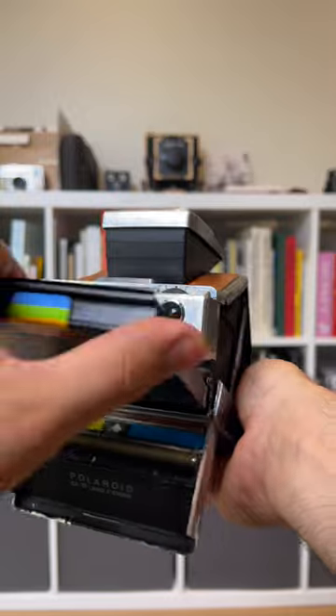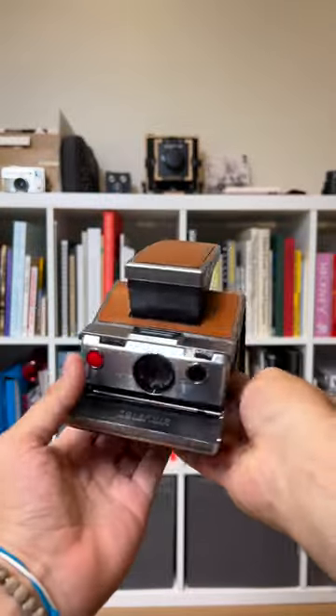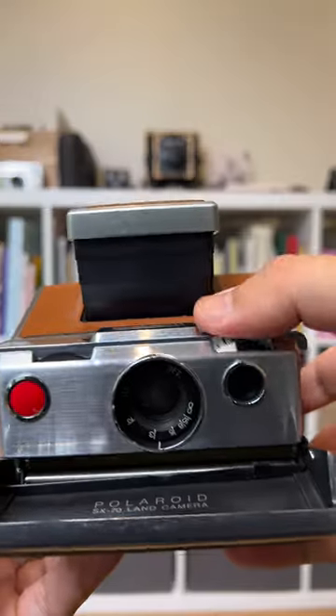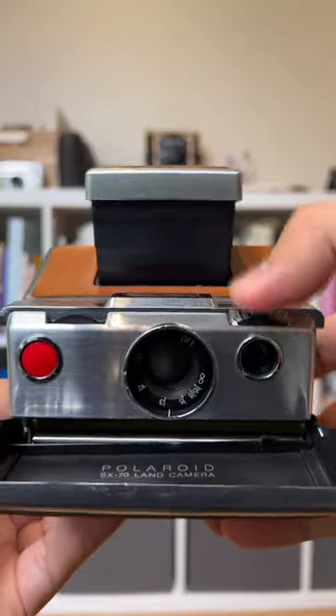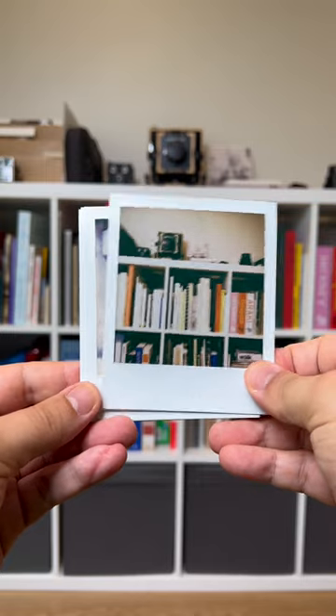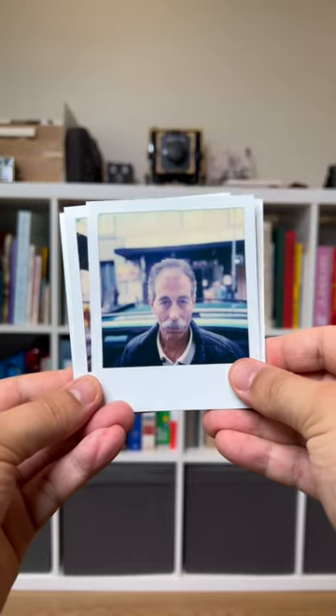It is a single lens reflex instant film camera with a 116mm f8 glass lens and an automatic exposure system which you can compensate for. It uses 160 ISO square format film and is powered by a battery that comes inside each film pack.